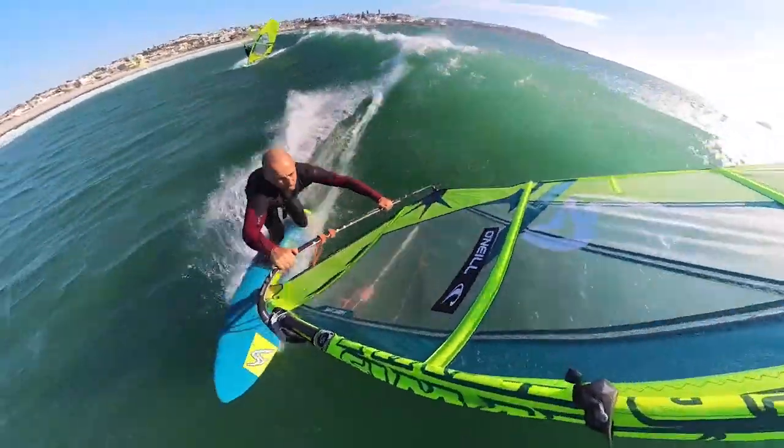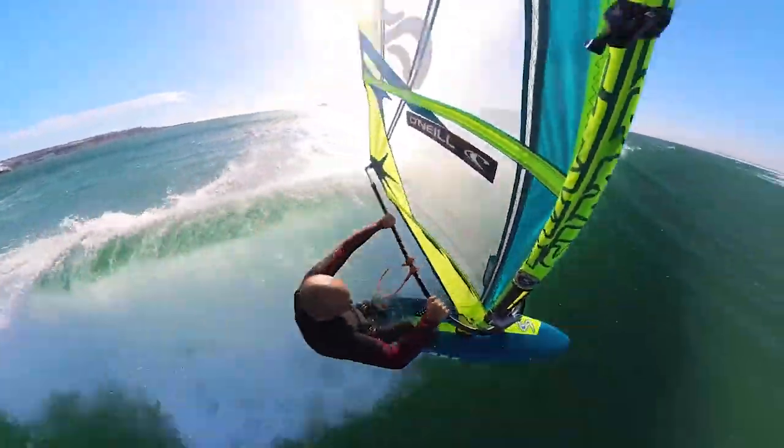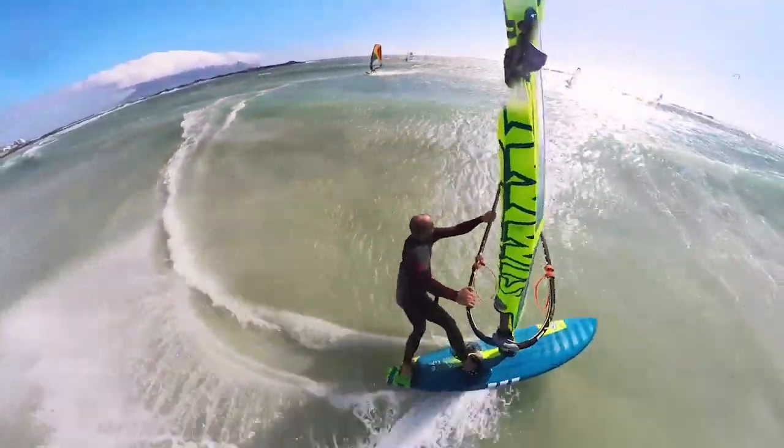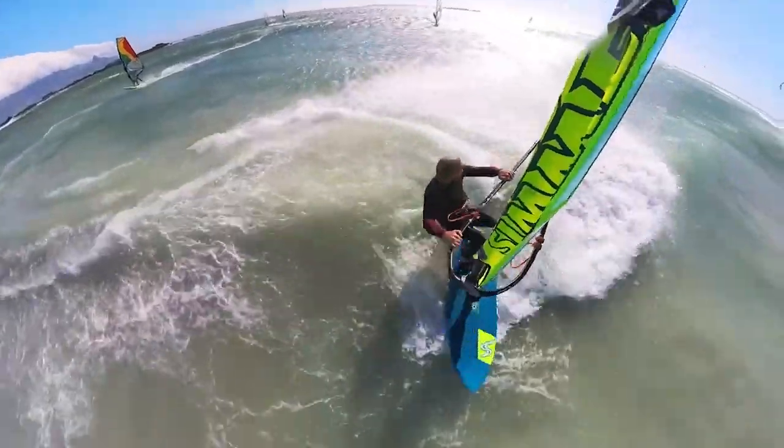It's a really nice board for old school carving and cruising around, but don't let that take away from its wave performance. It's not as radical as the Fly Wave or something like that, but it can hold its own — it's got a mean turn when you get it right, and the bottom turn is super nice as well.